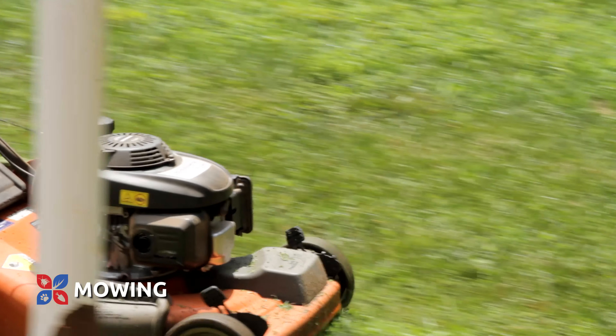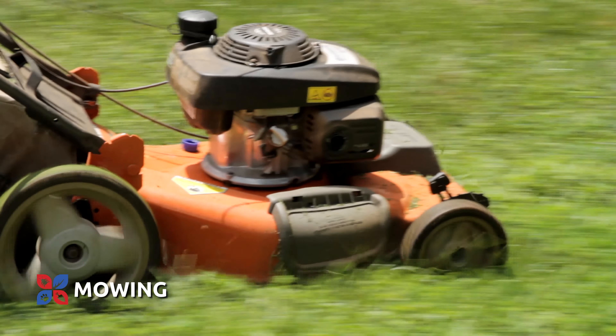Another popular question we get asked is the mowing of your newly seeded turf. That's going to depend greatly upon the type of turf that you're putting in and how long it takes to establish. With some grass types that we've already talked about, it can take three weeks for that grass seed to germinate. At that point, you want to make sure that you've gotten at least three to four weeks worth of growth before you do your first mowing, and that the grass is established enough to take that first cut.